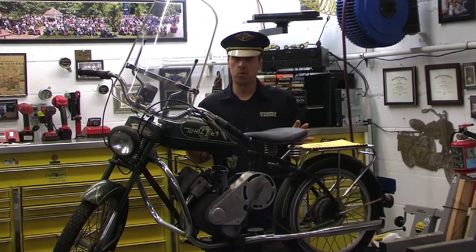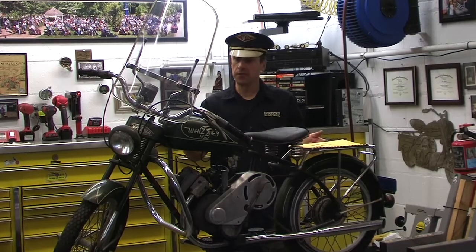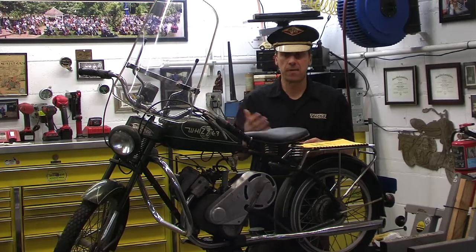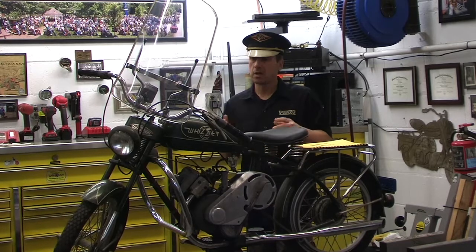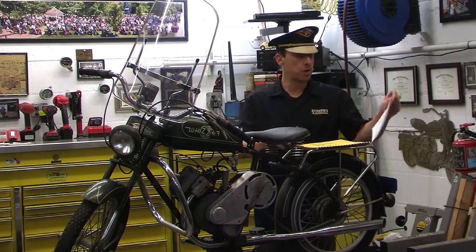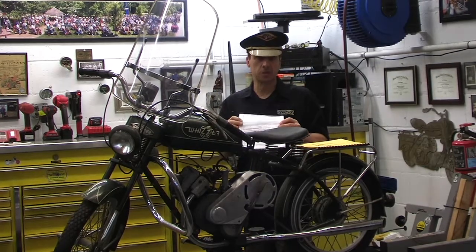There's a lot of information on the Sportsman and a lot of reproduction parts that you can now use to fix up your own. You can see these bikes on eBay, auction sites, and swap meets. So if you get a chance to ever own one or ride one, you will love it. If you need information on something like this, the Wizard Sportsman, there's the Wizard Newsletter that we get all the time and you guys can subscribe to it.